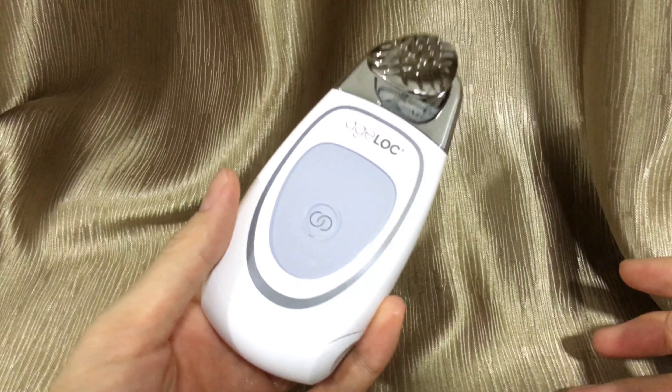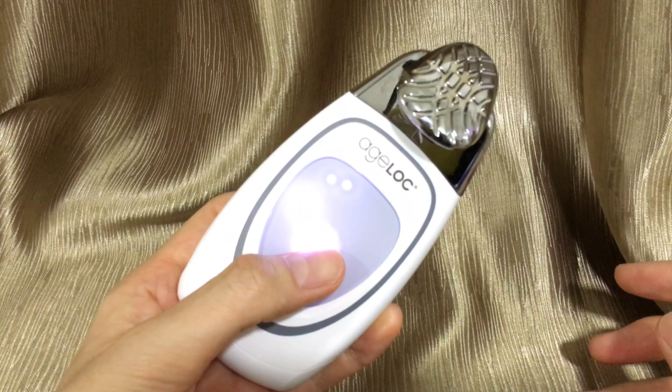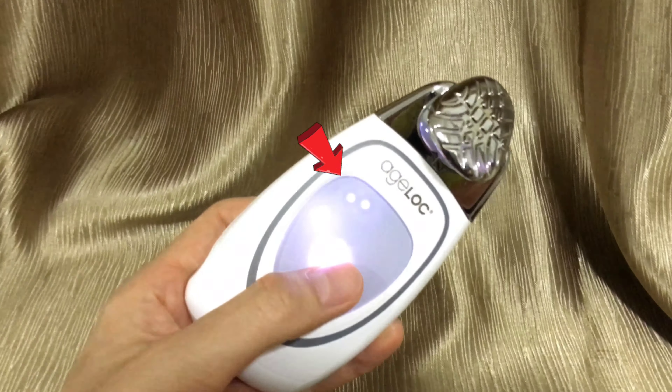At the front display panel, select option number 1. This is a 2-minute treatment as shown by the number of dots. Now touch the spa to your face. You will hear 1, 2, or 3 beeps. The current level is now active and the spa will beep every 10 seconds to indicate it is still working.